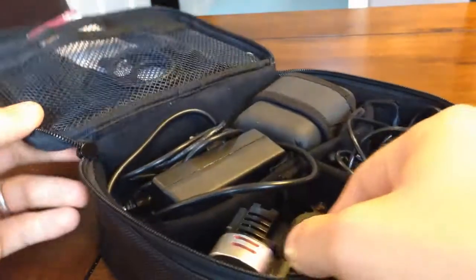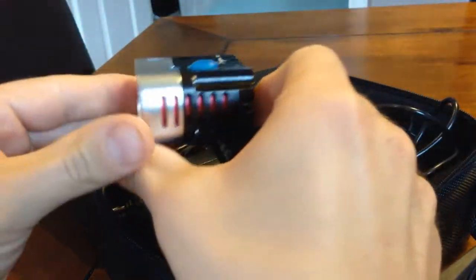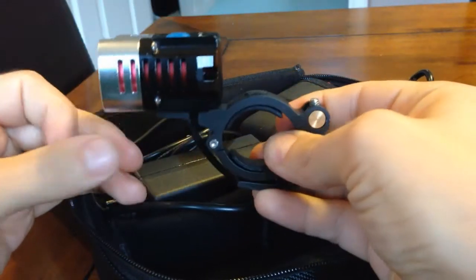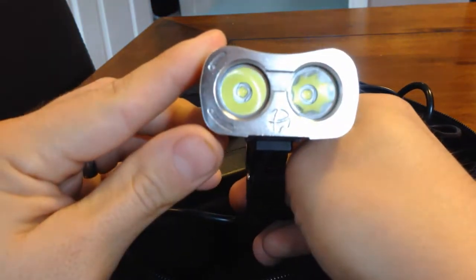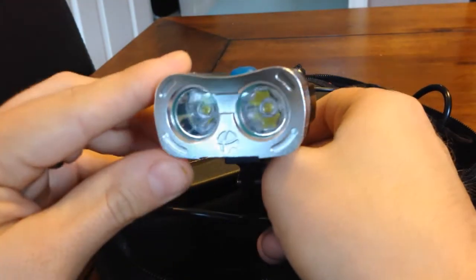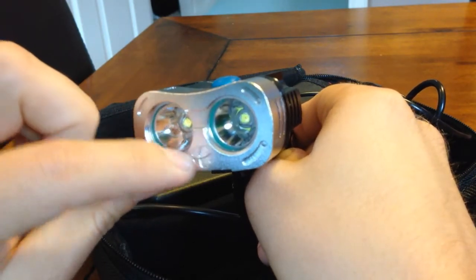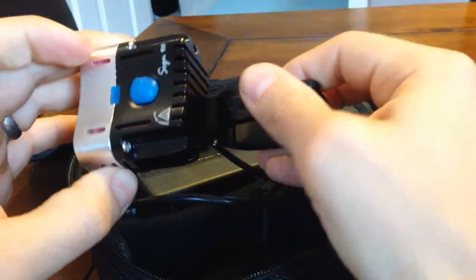It's a nice dual Cree XML bike light — really bright this one. It's got a really nice strong bar mount, it doesn't move. There are the Cree XMLs with smooth reflectors. Nice little touch in here: it's got some glow-in-the-dark o-rings, so once you turn it off it kind of glows back at you, which is just a neat little touch.